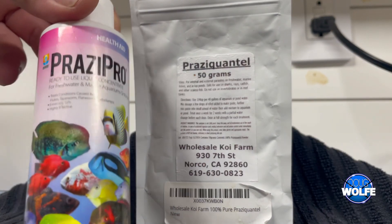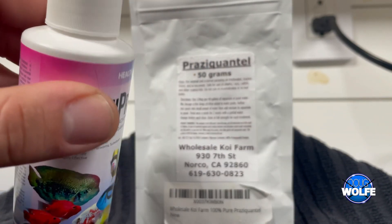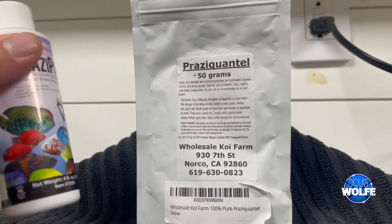Prazipro is very commonly found. It is effective, it's easy to use, and it's a little expensive. This little bottle here, which is four ounces, was like 15 bucks at a local fish store.